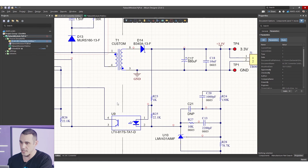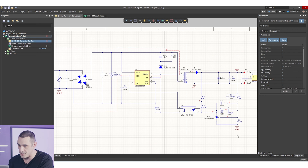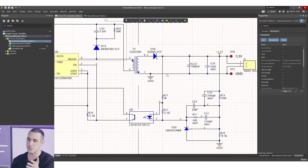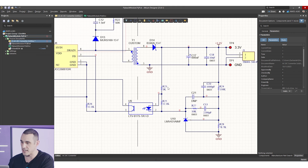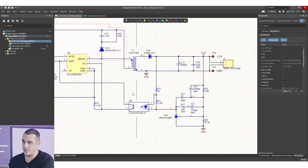The transformer is implemented with different ground nets on the two sides of the system to ensure isolation. On the primary side we have GND-P, and on the secondary side we have GND. This circuit uses isolation, which is one of the key reasons to use a flyback converter — they can provide large step-downs and isolation, making them well-suited for AC inputs or high voltage DC input.